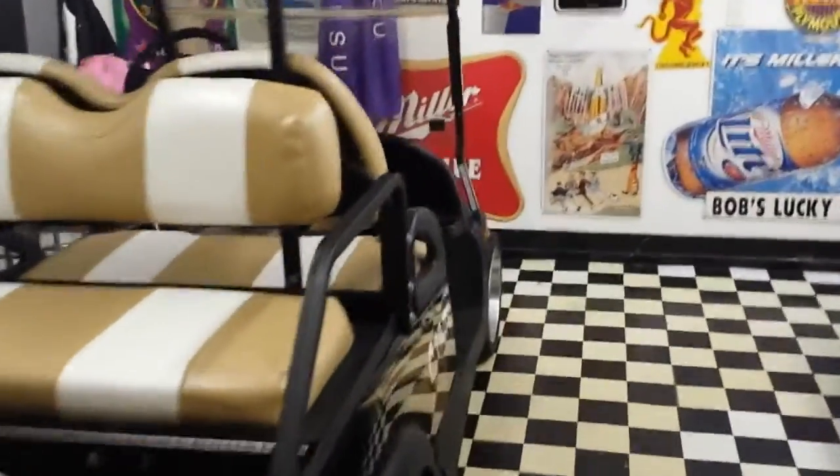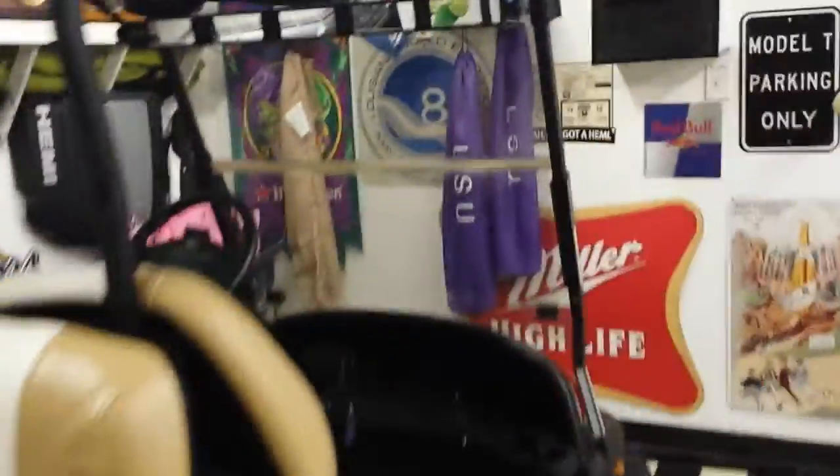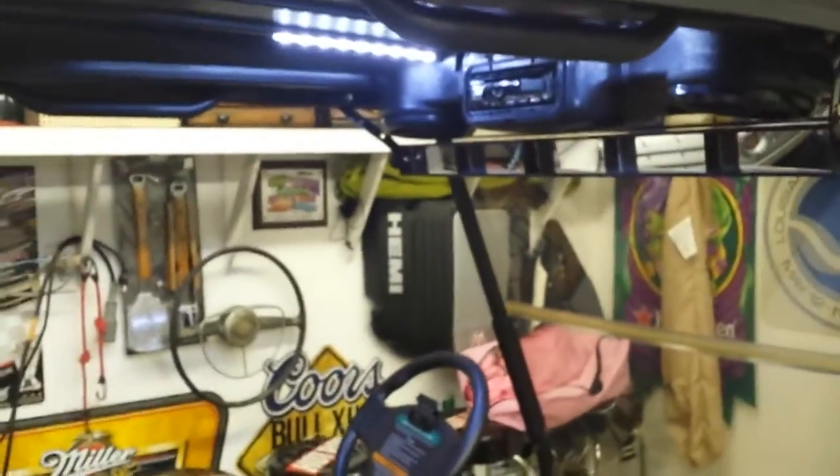Hey everybody, it's Toby. Been working on a golf cart the last couple months and I did an addition that comes in pretty handy. I got these stick LEDs at Walmart — you can see them — and they actually fit on the little edge of the top. I put a little switch right here on the radio console and they light up pretty good.